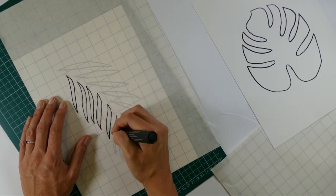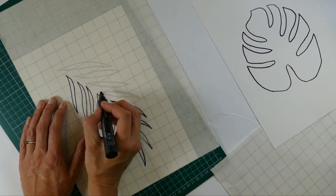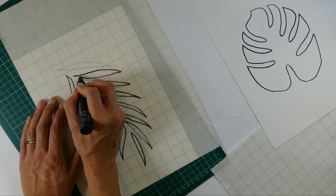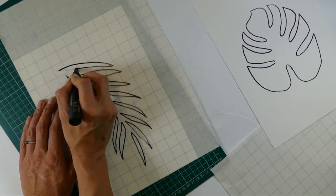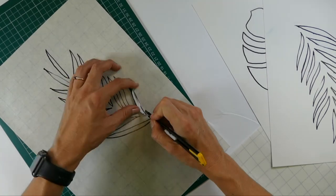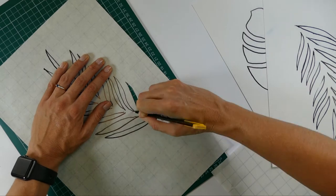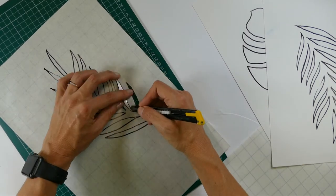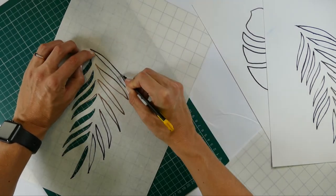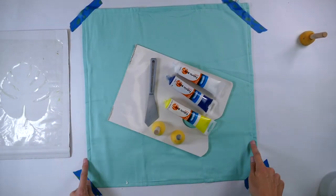Get a sharp cutting knife and cut out that pattern, turning it around to make it easier for yourself. It's a good idea to actually tape down the fabric that you're printing on.